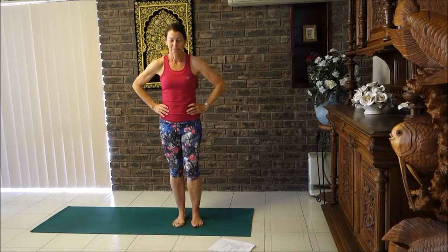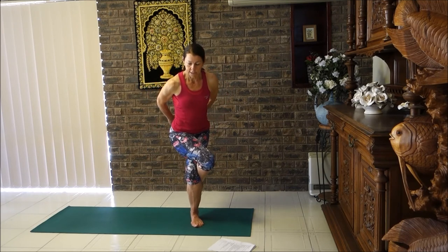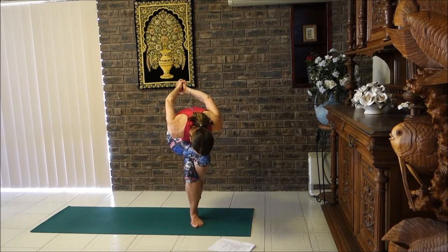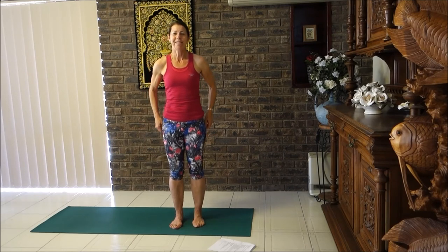Let's try that on the other side. Roll your left foot forward, tighten your tummy, then cross your legs over — finding that position you can manage for balance. Pick the same position as you chose last time. Place the hands on the lower back, pull the tummy in, and lift the arms up. Lower your hands onto your lower back, keep the foot forward, lower it down, bring your arms back to your sides, and take a walk with your feet.